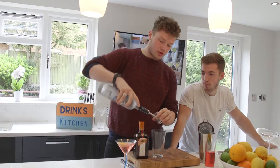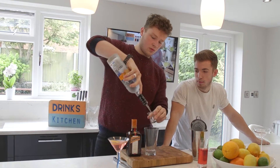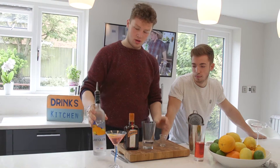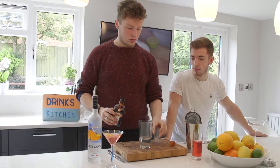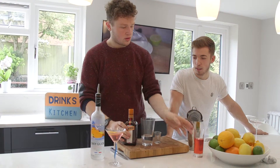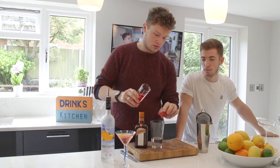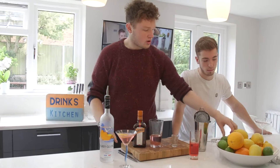So what do I need? A double shot of orange vodka - only the finest. One, two. And a single shot of Cointreau Orange. And then another single shot of cranberry juice.